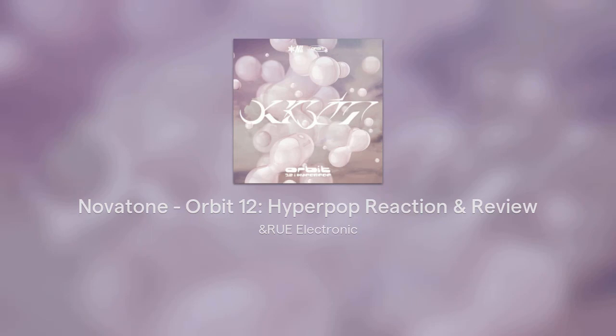Today we are going to review Orbit 12 Hyperpop, which is the new Orbit compilation from Novatone, where participants were required to create an original track from scratch emulating the theme — in this case, Hyperpop. I'm not really a big fan of Hyperpop myself. We're just going to get into it. There's only seven tracks, it's a pretty short Orbit comp. We're going to start with the first one — Gorbakev.